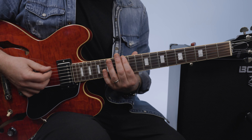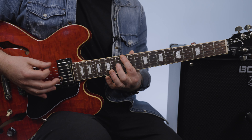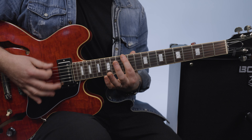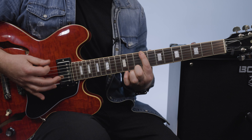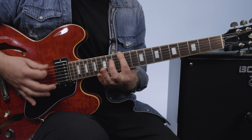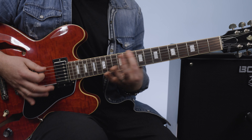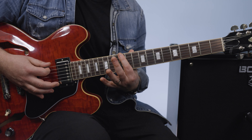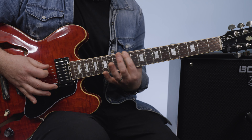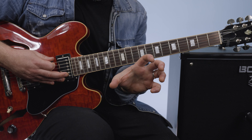It just goes back and forth between that E and C sharp, and it starts that same way. So: E, C sharp, back to E, stay on E — then again E, C sharp, E, stays there, stays there, then back down. Then E, C sharp, E. That's the main progression with the vocals.